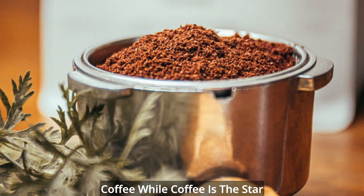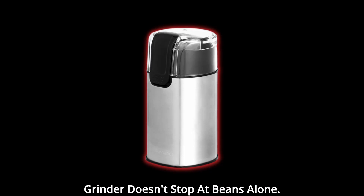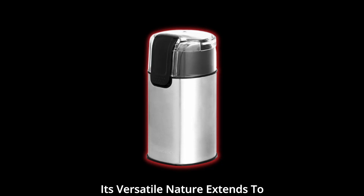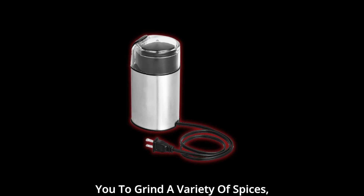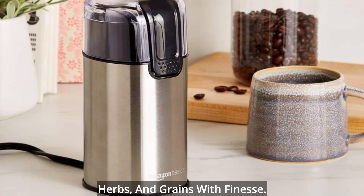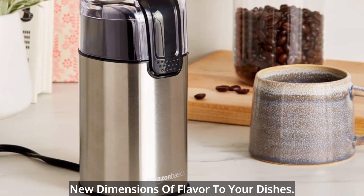Versatility redefined — beyond coffee. While coffee is the star of the show, the Amazon Basics Grinder doesn't stop at beans alone. Its versatile nature extends to other culinary realms, allowing you to grind a variety of spices, herbs, and grains with finesse. Elevate your culinary creations and bring new dimensions of flavor to your dishes.